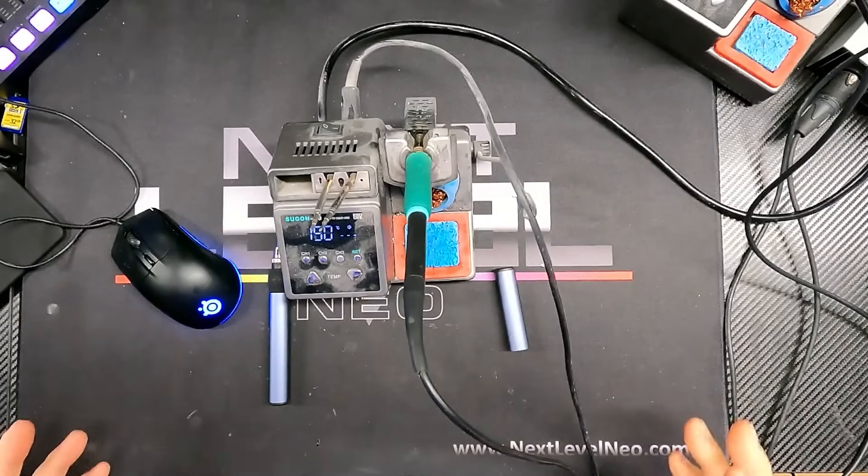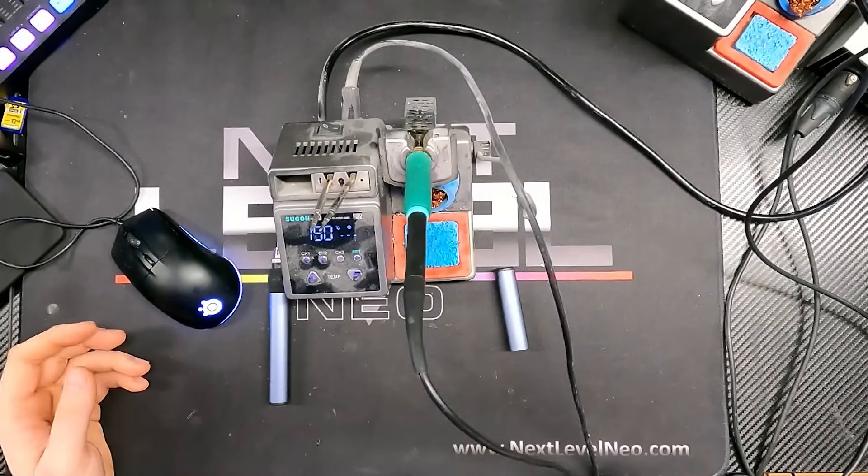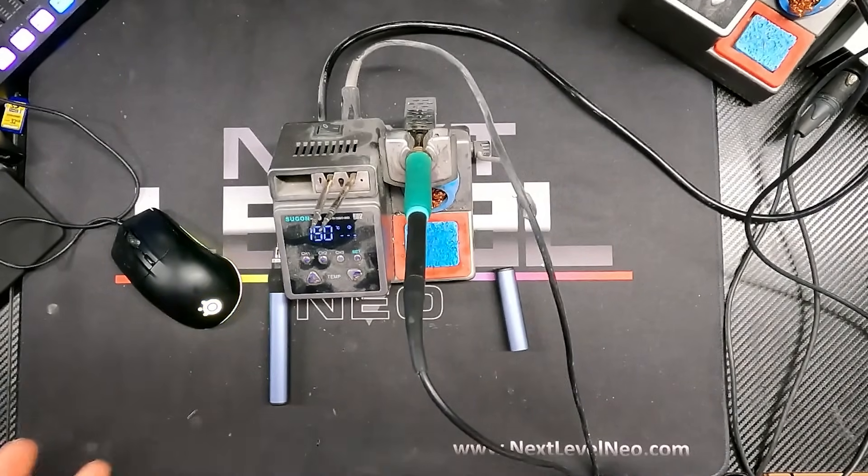I still wasn't ready to spend like $500 on an iron, but I wanted something that was just going to last better. I ended up settling on the Sugon. I bought my original A9 in June of 2022, so as of today it's about a year and a half ago, and I've been using the same iron and the same three tips since then. It has held up really, really well.